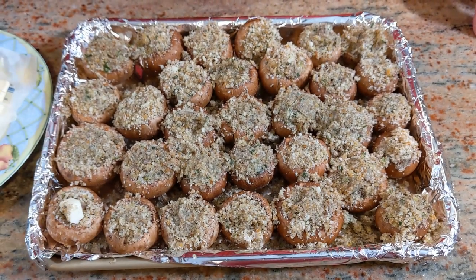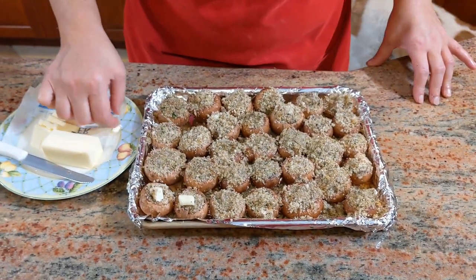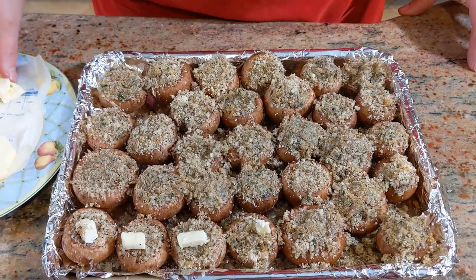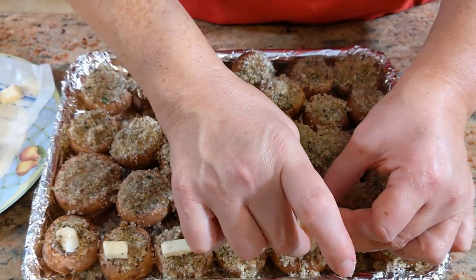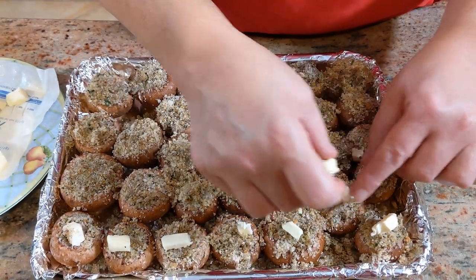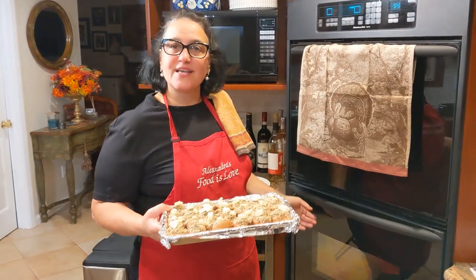They're all ready. Now the last thing that's going to pull it all together - I'm going to add a little piece of butter on each one of them. Keep the butter in the fridge so it's very cold; it's easier to work with. I left mine out while I was filling them and now it's all sticky - you don't want too much, just a little little piece. Then it goes into the oven at 375°F and I'm going to time them.